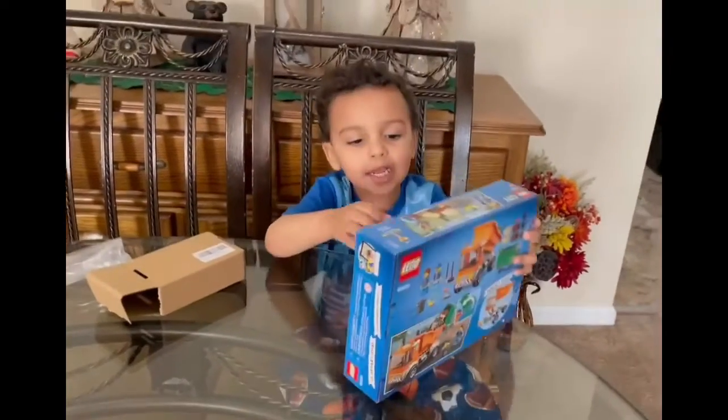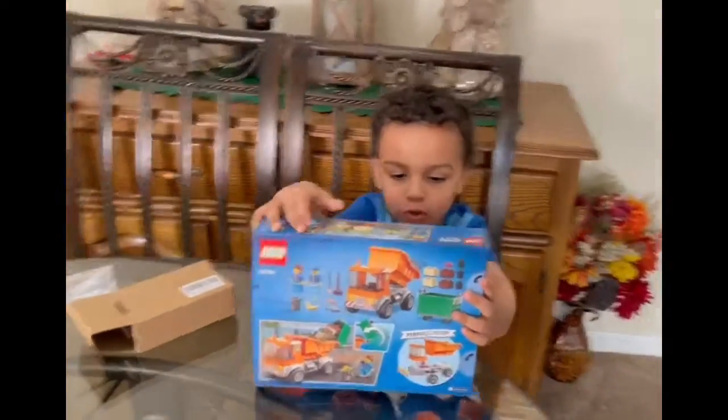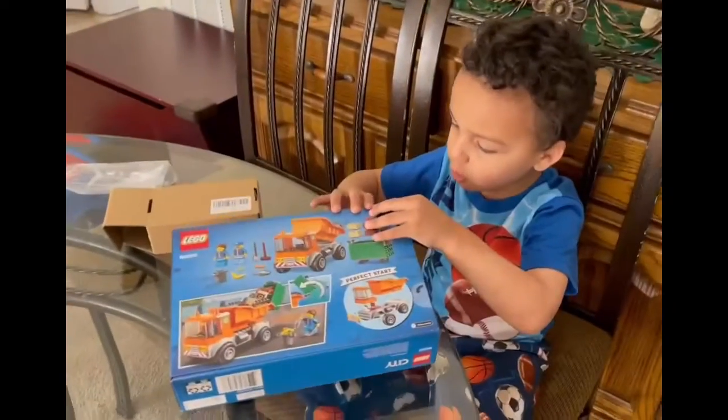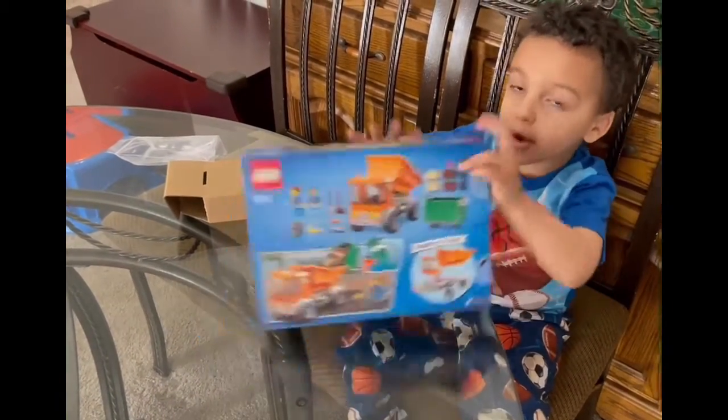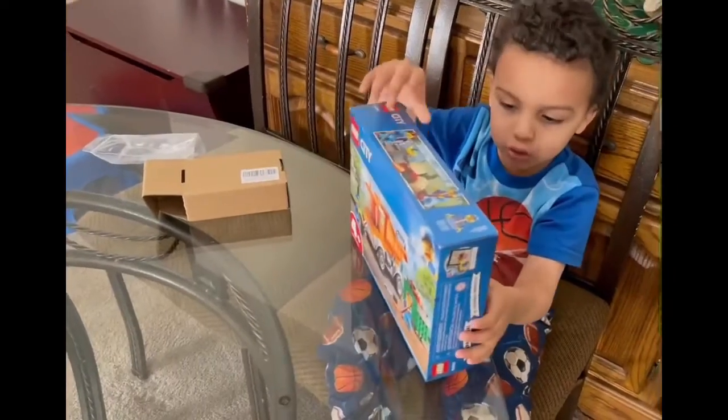A new garbage truck! It has all different things to throw out, but I don't know where to open this. Wait, can I see the box? What's on the box? It says garbage truck. Garbage truck, wow.